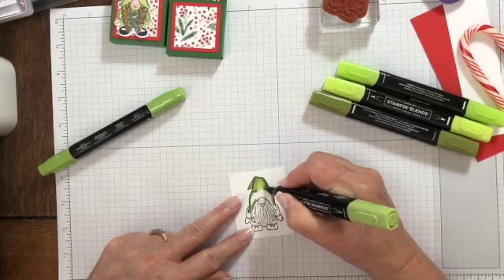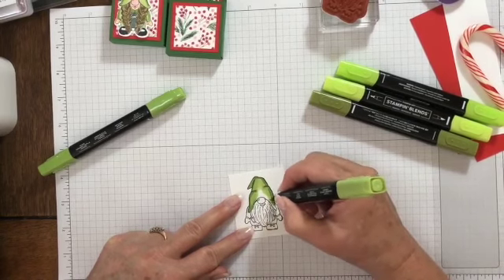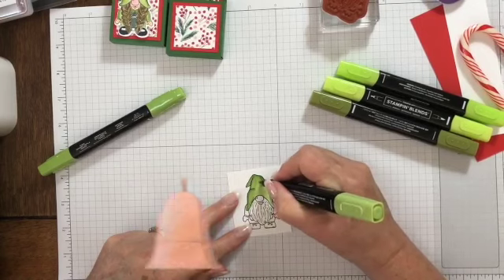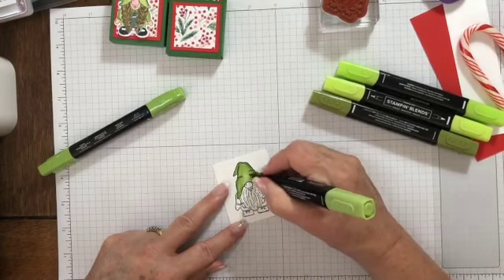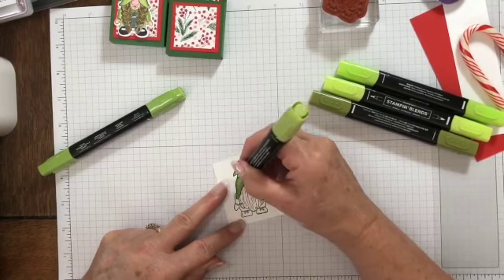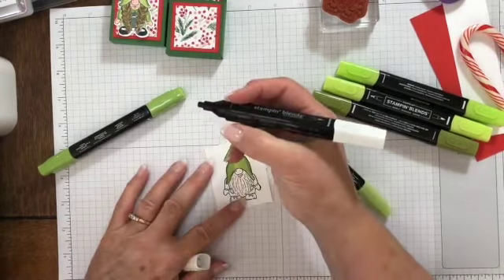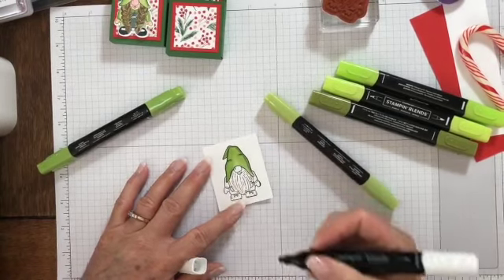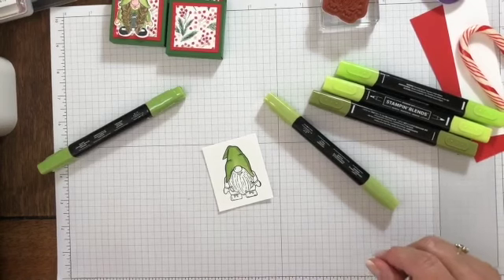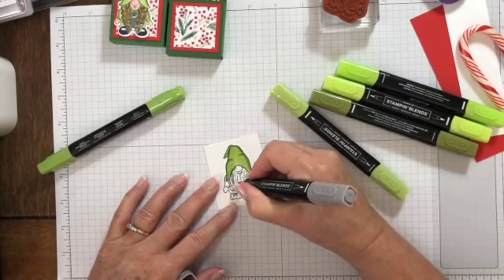I'm going to go in there and blend the Granny Apple Green. He's so cute! Because it's alcohol-based, the more you swirl it around the better it'll blend. I did go over into his beard a little bit with the Granny Apple Green, so I'm going to take the Color Lifter and actually erase that — it takes it right out. For his beard, I think I'm just going to highlight him with Gray Granite so he can have a gray beard.